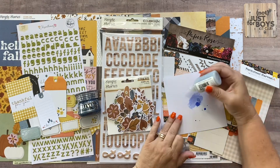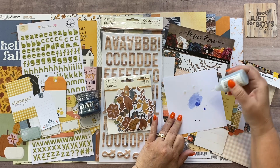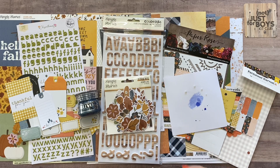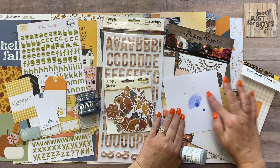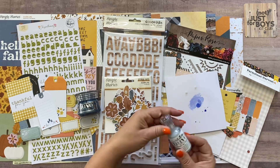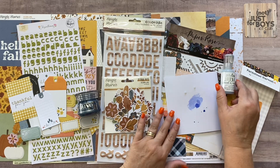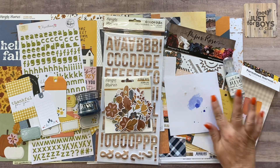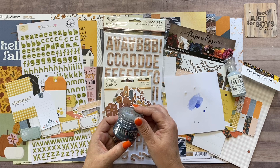The Gray Mist drops have a slight hint of gray and look like a raindrop when they dry. You can smear them out, but since this color is barely tinted, it doesn't show much when smeared. This particular color looks a lot better used as raindrops and left to embellish rather than smearing out.